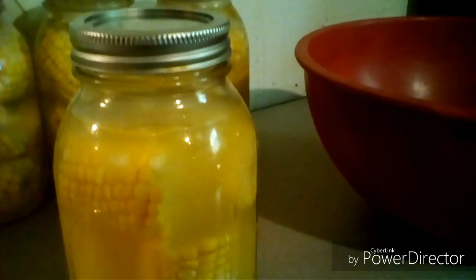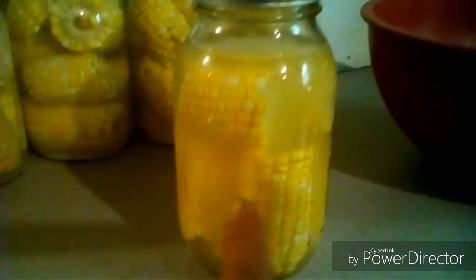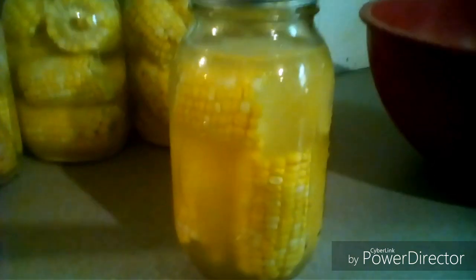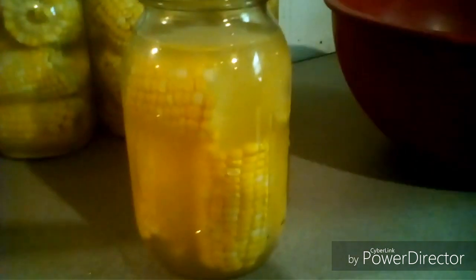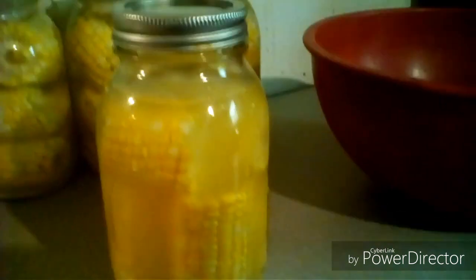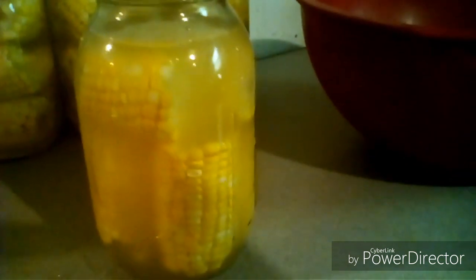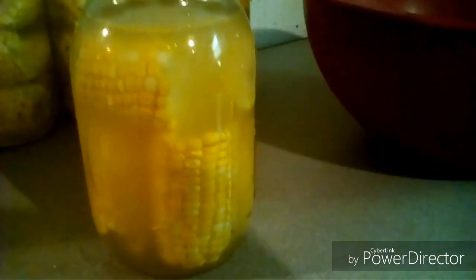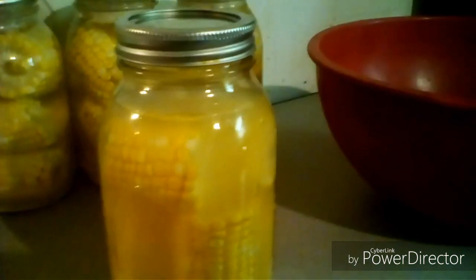I took the corn and rinsed it well, washed the jar, and put the corn back in the jar. Then I poured the strained brine right back in on top of the corn. You can put a lid on it and put it in the refrigerator — it's good to eat for a long time. If the brine doesn't come all the way over the corn, you can add just a touch of water to bring it up.